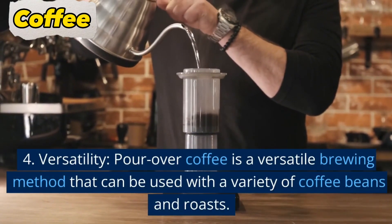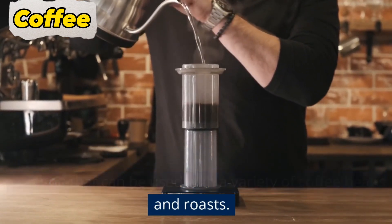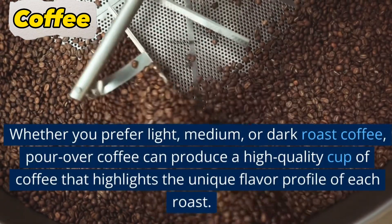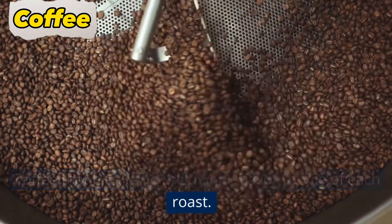4. Versatility. Pour over coffee is a versatile brewing method that can be used with a variety of coffee beans and roasts. Whether you prefer light, medium, or dark roast coffee, pour over coffee can produce a high-quality cup of coffee that highlights the unique flavor profile of each roast.